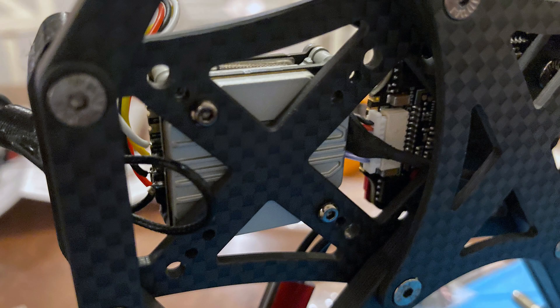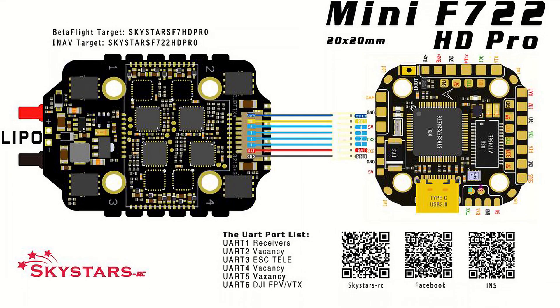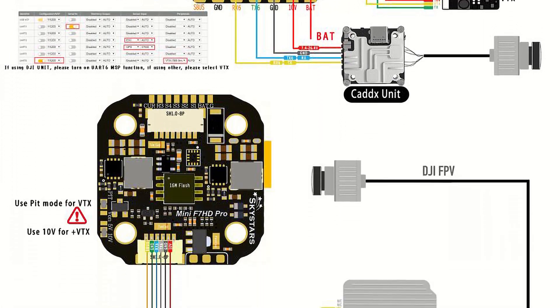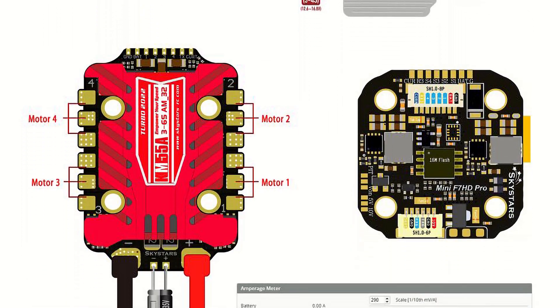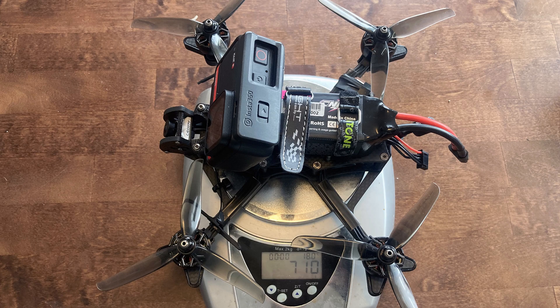It was still a really tight fit, and the cable from the Vista to the Nebula camera that runs under the ESC is just barely long enough. I actually had to mount the camera upside down to make it work. The Skystar's F7 Mini Pro is a really full-featured stack with a barometer, 16 megs of flash storage, and a lot of spare UARTs. I connected the Vista using the plug and then soldered up the Express LRS diversity receiver mounted in the front stack position and the GPS mounted on the back arm. All done — 386 grams without action cam and battery, and 710 grams all-up weight with the Insta 361R and a 1300 milliamp battery.